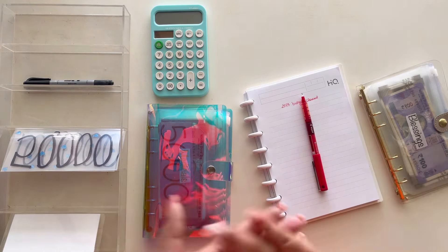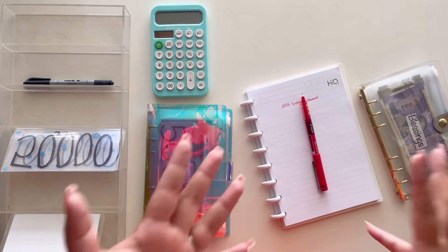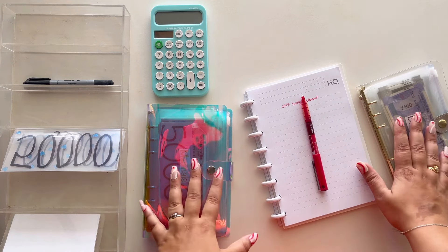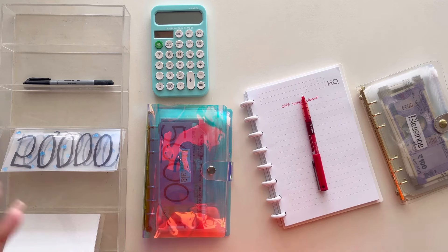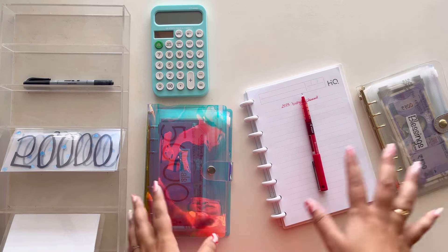I'm going to be taking you through all of these two binders that I've been using. The savings challenges I've already figured out what to do with, but I'm going to share with you all what I'm going to do with the money in here — how much I'm going to remove, how I'm going to adjust it, and all of those things. So let's get started.